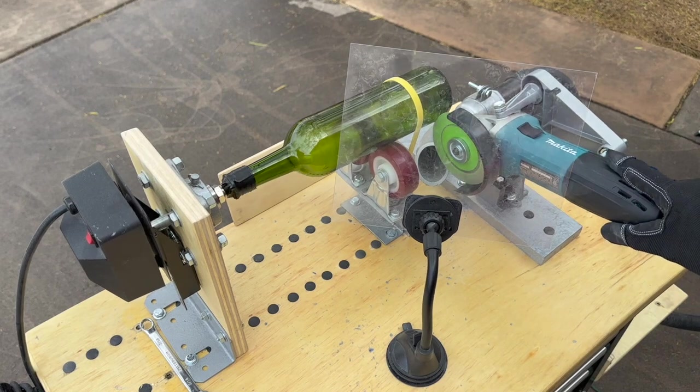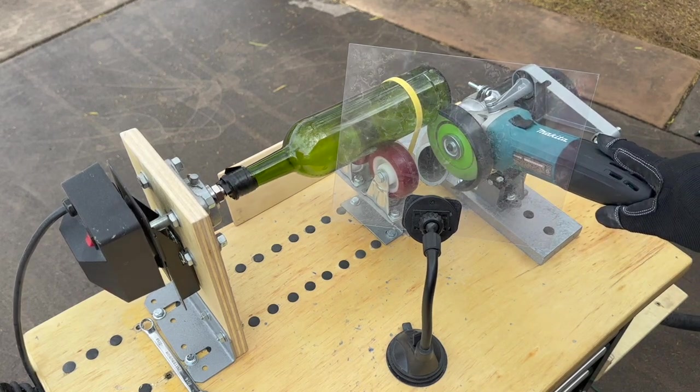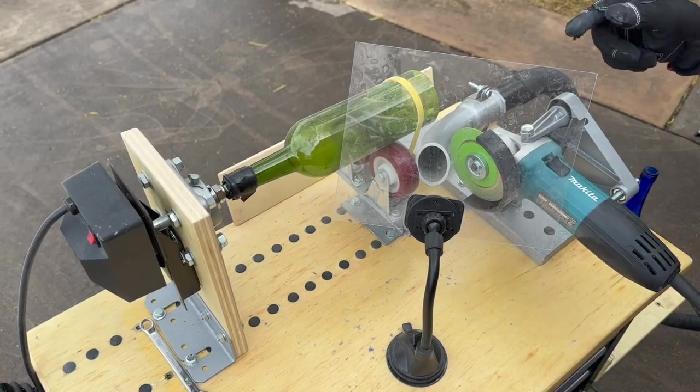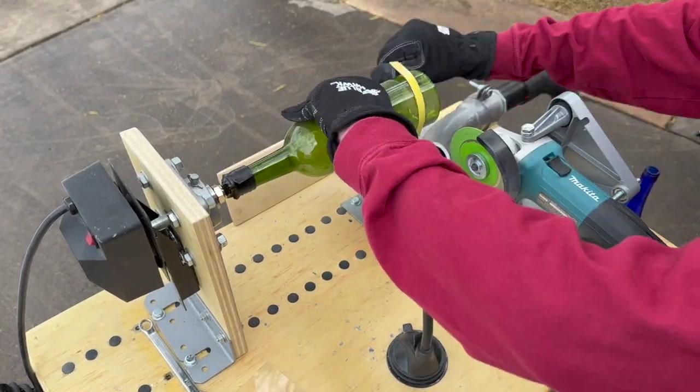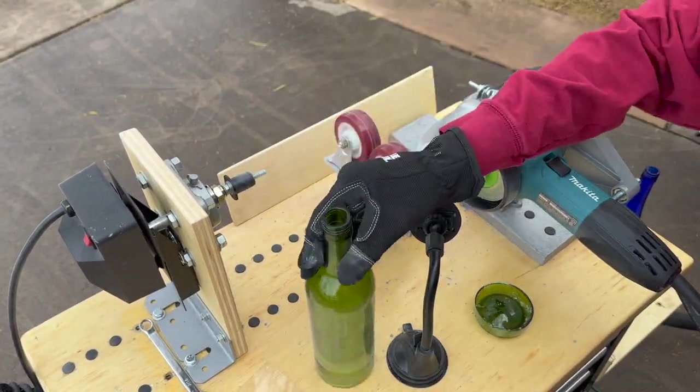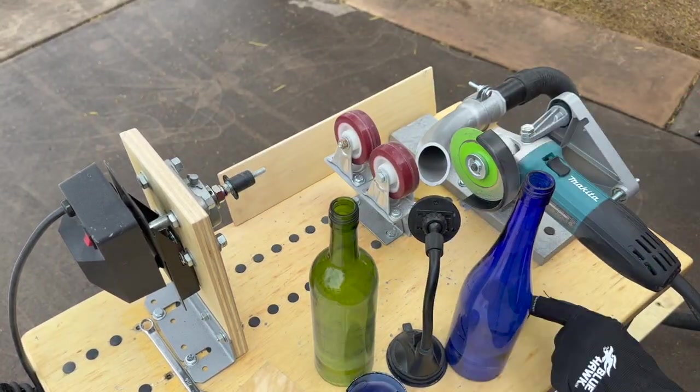Also, the cutting head — the cutting disc — doesn't take a lot of pressure to push it into the bottle. You just slowly bring it up to the bottle, it'll cut right through, and once you're into the bottle you just hold it in that position until you're done.